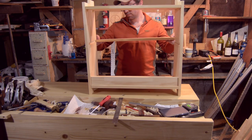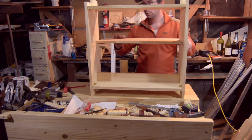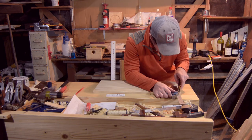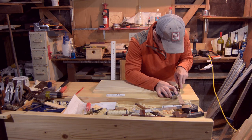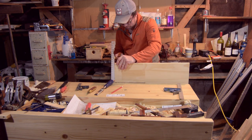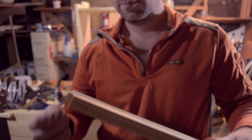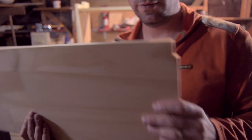Sizing up the center shelf, I cleaned it up with the shooting board and got it to fit. Marking the steps for the stop dado so that the front edge would meet up cleanly. Because I did a stop dado, I need to have a step on the shelf on those sides.